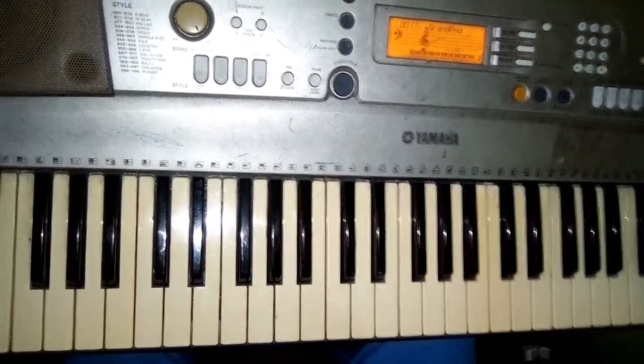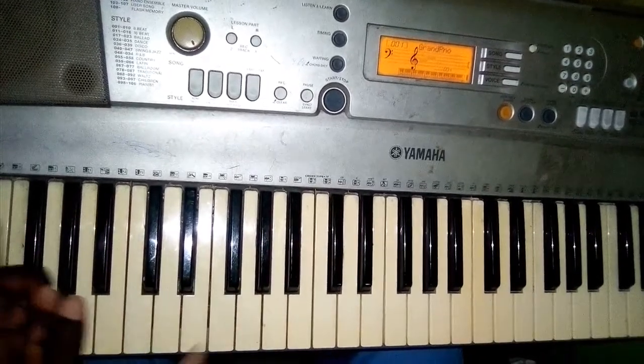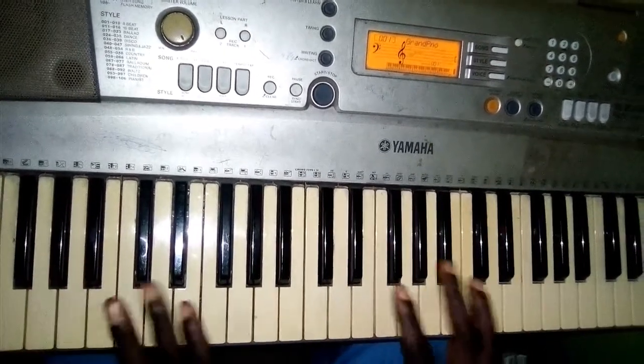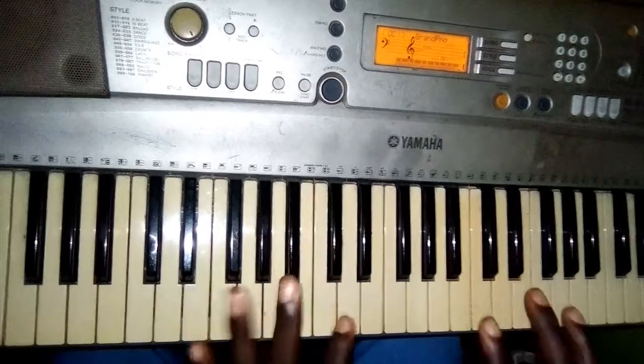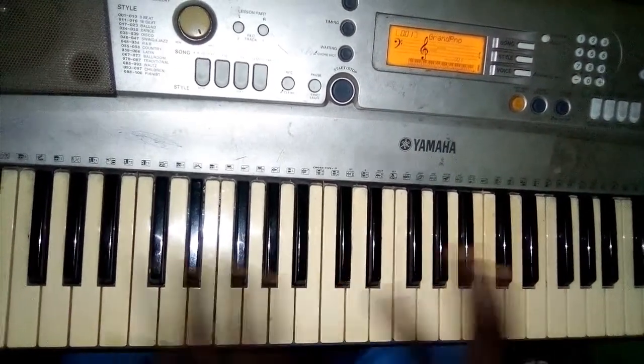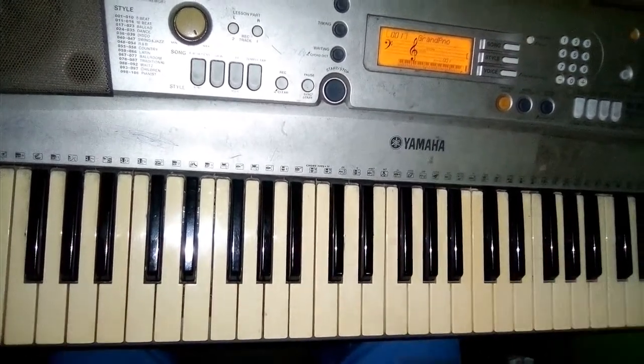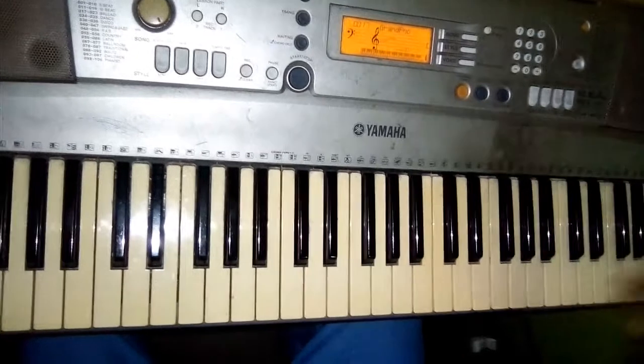Hello, welcome to my YouTube channel once again. If you love this content, please watch to the end because what I'm going to give you is going to be absolutely mind-blowing. Today I'll be talking about harmonizing runs on the piano. This is a very quick one — I'm not going to waste your time.